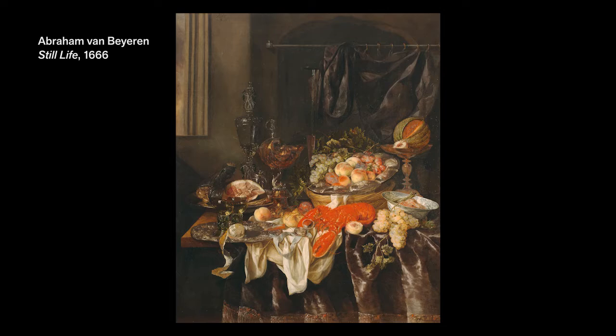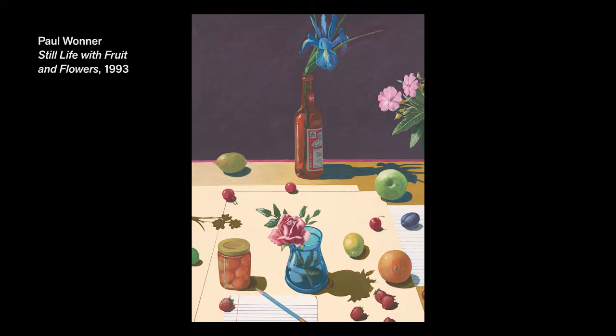This picture is from 1666. And here's a still life from more modern times — it's by Paul Wanner from 1993. Does it look like something was spilled across the table? What shapes do you see repeated? What colors? Some things even spill outside the picture frame. Can you find them?